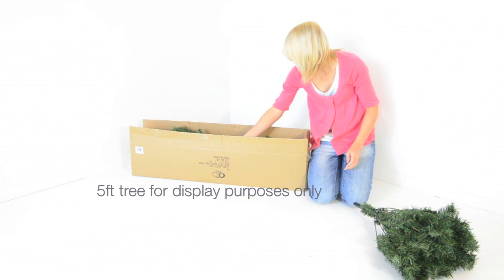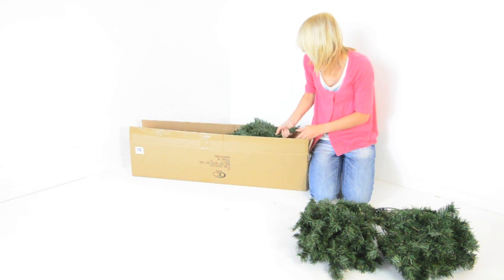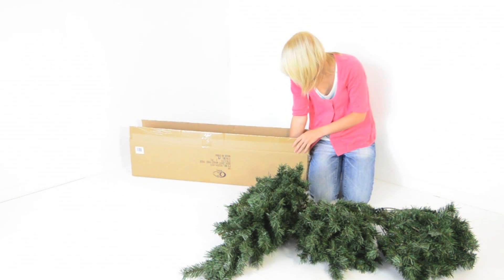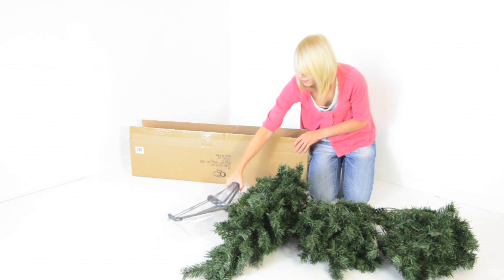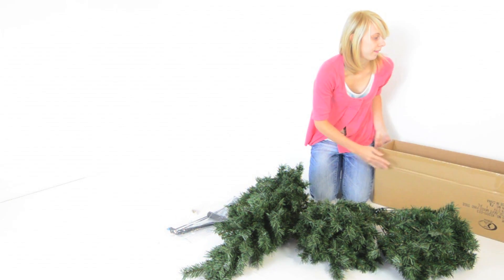The five and a six foot tree comes in three pieces and the four foot tree comes in two pieces. You should also have a stand and screws. Keep the box for repacking.